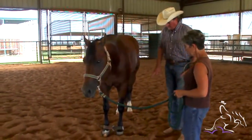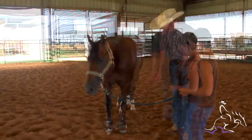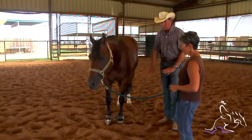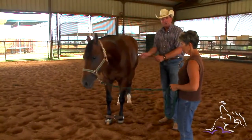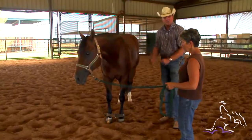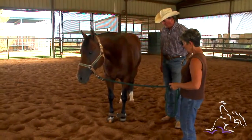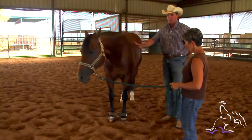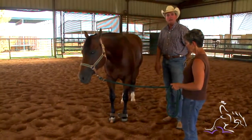That's a real safe way of hobbling one. It's real easy on them, real safe, and real simple to do rather than trying to tie a bunch of knots with ropes. That's my favorite way to do it and this will teach a horse a lot of good things — the one main thing is just learning to stand and be quiet.